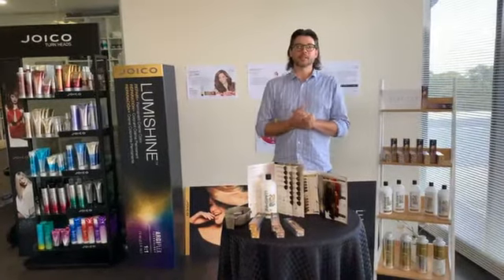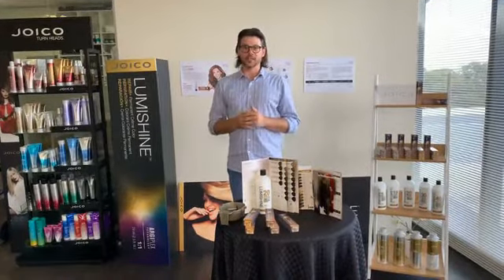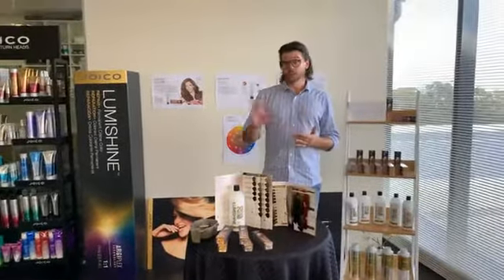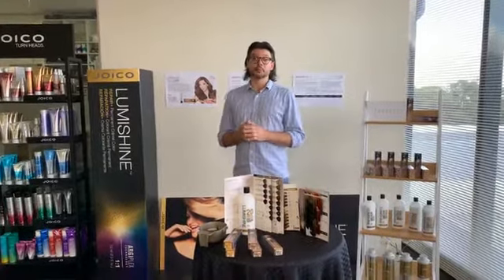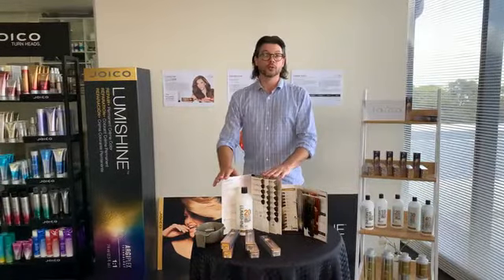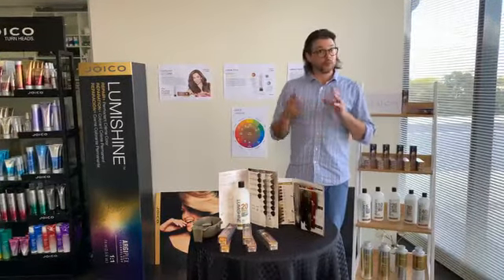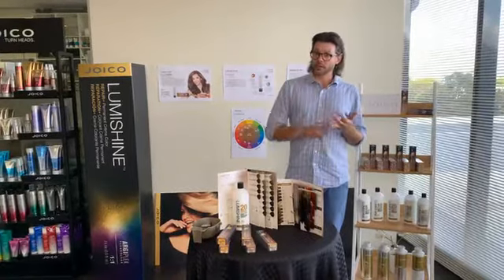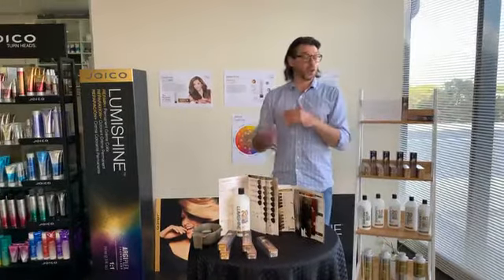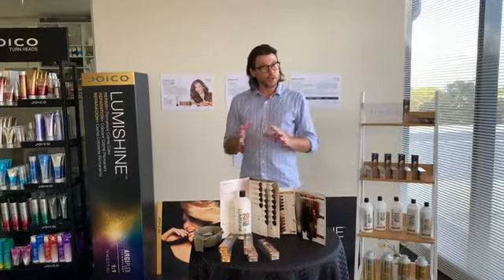Hi everyone, welcome to the Sabre Education Experience Forum. I'm Richard Watson, Sabre Educator. Behind the camera is Abby. We're live — if anyone has any questions, please feel free to shoot them through. Today is going to be part three of Shine On LumiShine, and we're going to be focusing on our wonderful LumiShine YouthLock. We'll cover a detailed overview about YouthLock — when we use it, what the technology behind it is, what it means for us as hairdressers, and what it means for our clients. First, I want to give you an idea about the technology behind YouthLock.